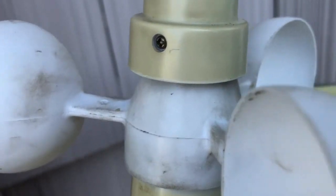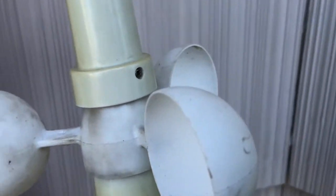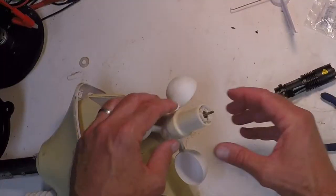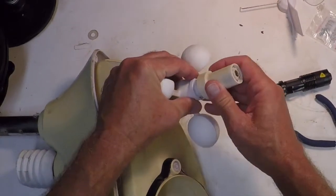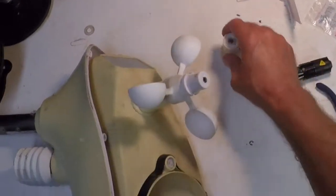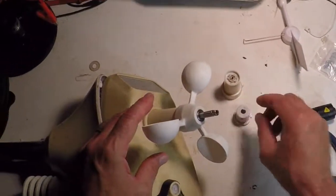This top piece is held on by two Phillips screws as well as a spring clip right at the top of the stalk. With the spring clip and the two Phillips screws removed, this top piece comes right off and then there's another piece underneath that also just slides right off. I added this little close-up here just so you could see that spring clip - it has to be removed in order to slide those wind cups off.